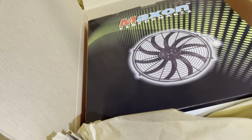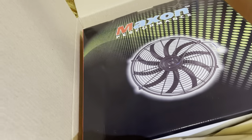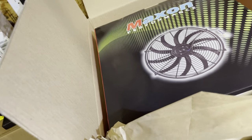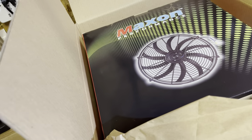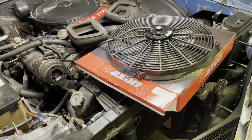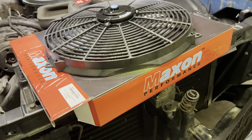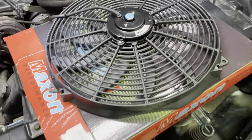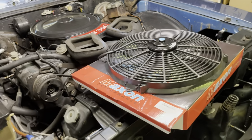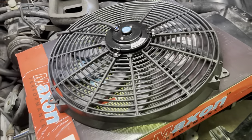I measured my radiator and it's actually about 17 inches tall and probably about 28 inches wide or something like that. So this 16-inch fan should fit in there just fine — that's what I'm hoping. I wanted to get the biggest fan I could that'll fit inside that shroud. Let me pop the hood so I can kind of reference both. This is the fan right here and it is exactly what I wanted — slim. I wanted the slimmest fan possible and I think I got that. This is about over 3,000 CFM, I believe.